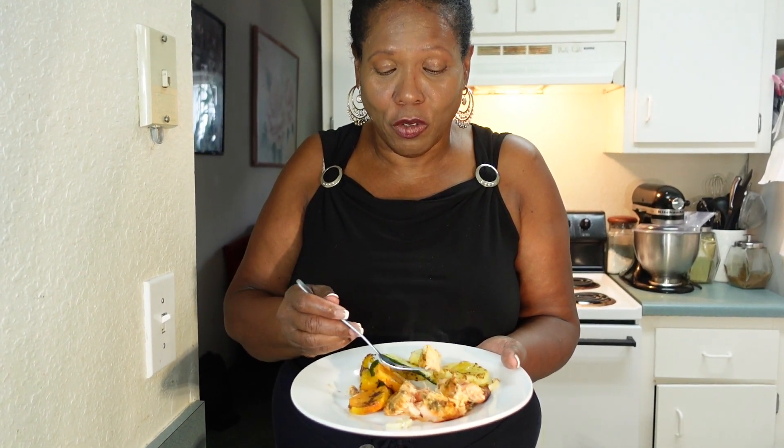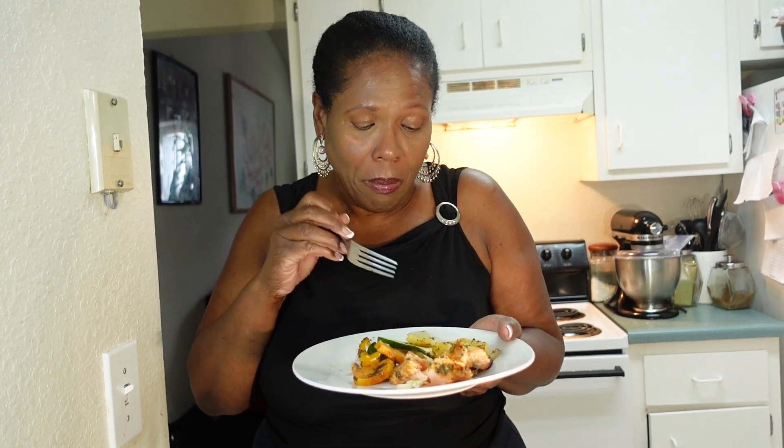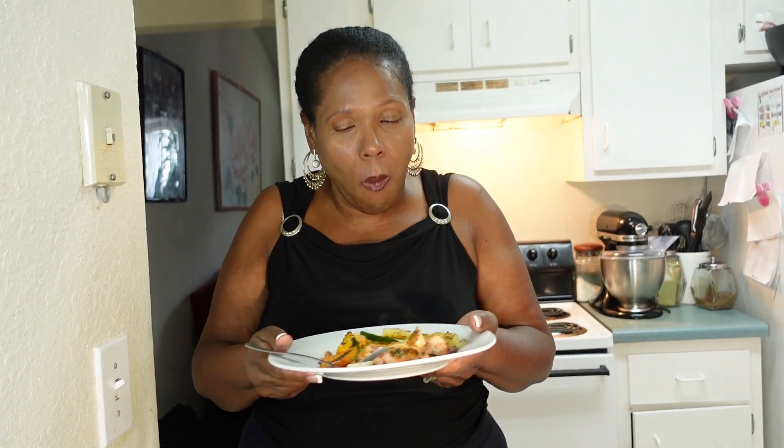That's what I call a well-seasoned fish — it's a little bit spicy. There's no salt, so if you want you can add a little bit over it or add salt while you're cooking. That is delicious! This is almost three pounds of fish — depending on your family size, you don't have to cook the whole thing. You can slice it up and put some in the freezer or save some for the next day. I had fun making this and I hope you have fun making it for your family too.